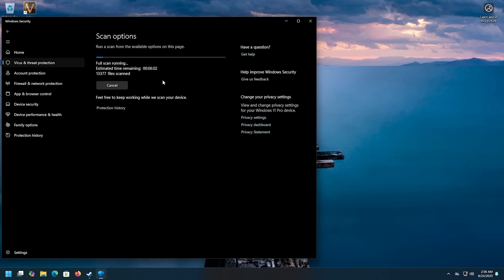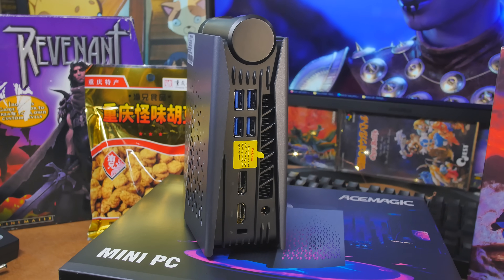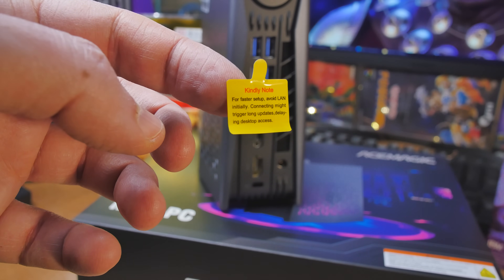One more thing about Ace Magic before we go on: I did the virus scan, looked through some of the Windows folders, and everything looks clean. It still has some provisioning packages from the manufacturer but it's mostly a vanilla installation of Windows. They put a sticker on the back that says don't plug in your ethernet so you can log in with an offline account and won't have to sign up for an online account.